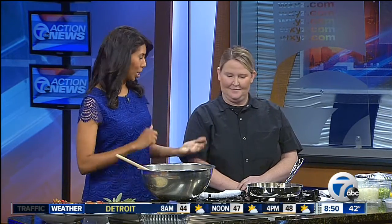Thanksgiving is right around the corner and today we are talking stuffing. Joining us is chef Sharon Juergens from Diamond Jim Brady's in Novi. Hi, how are you? Great. All right, so you're here to talk about a traditional easy stuffing recipe. Exactly, really easy.